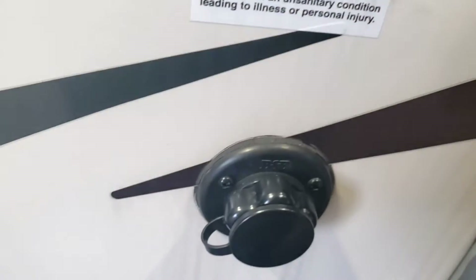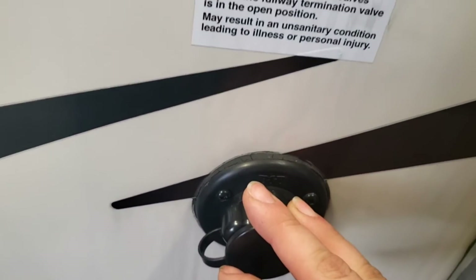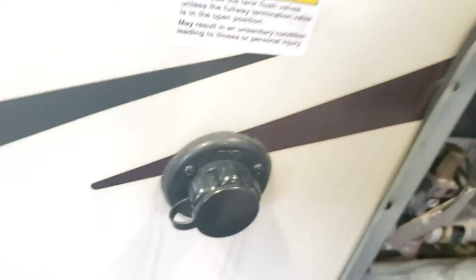Right next to that you have a black tank flush. Don't confuse this with your city water — we'll show you city water in a bit. This is where you hook a hose up while you're dumping your black tank, and it'll flush out the black tank. There's a little nozzle in there that sprays some water as you're draining it.